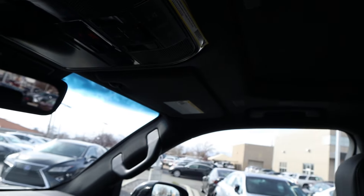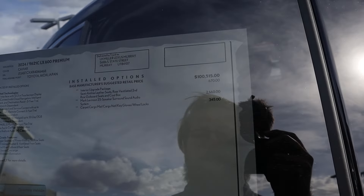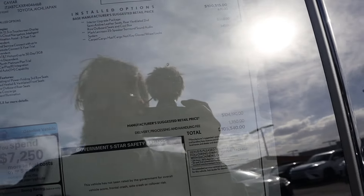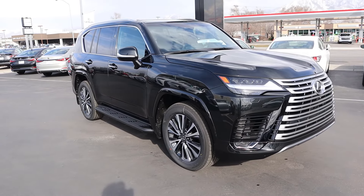Good storage in the glove box, a regular mirror, regular sunroof, and a softer headliner. This is a 2024 Premium. The base MSRP on the premium is $100,515. This one has a couple of options like the upgraded sound system, bringing the total MSRP to $105,540. Let's see how it drives.